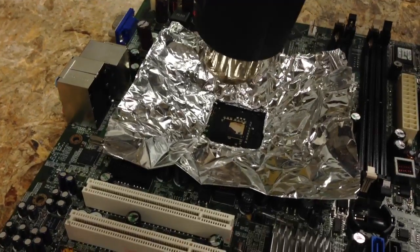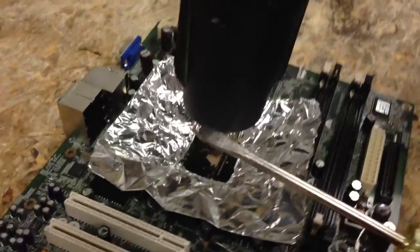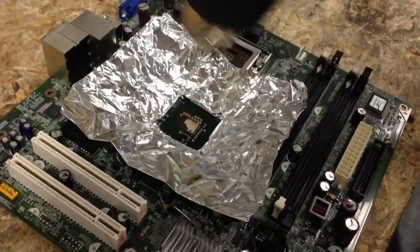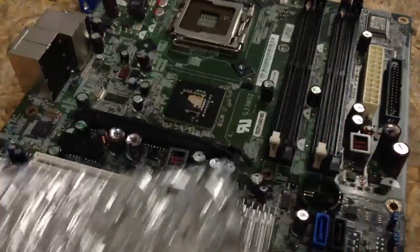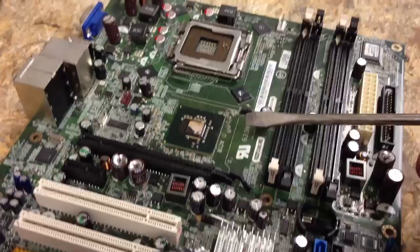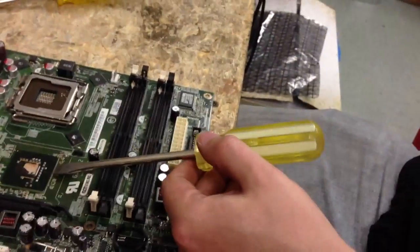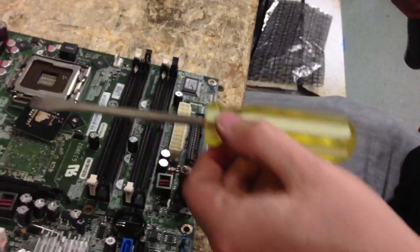Alright, that should be almost on. You want to take a flat head screwdriver — now you've got to be real careful here. As I said, it's already preheated. You just want to get just at the end and very light, make sure you're getting right at the edge.